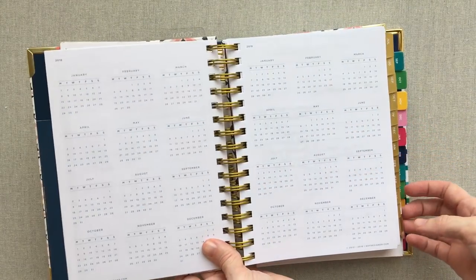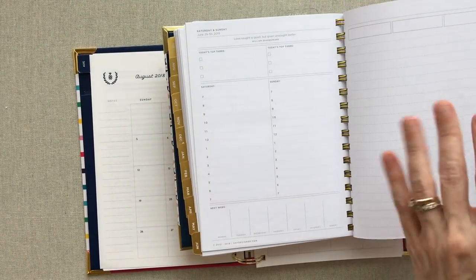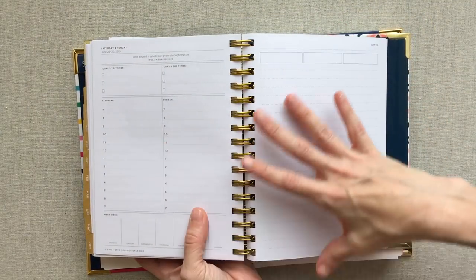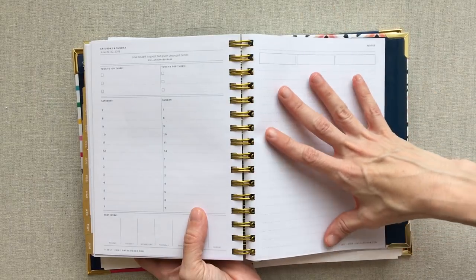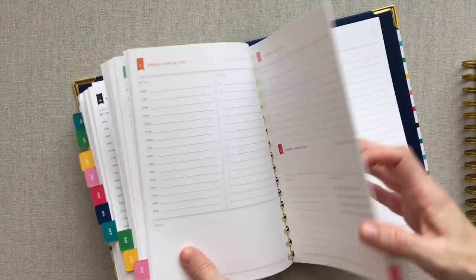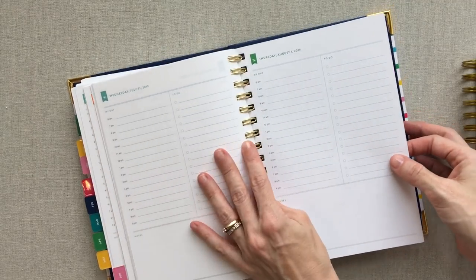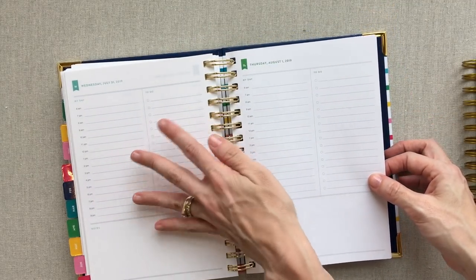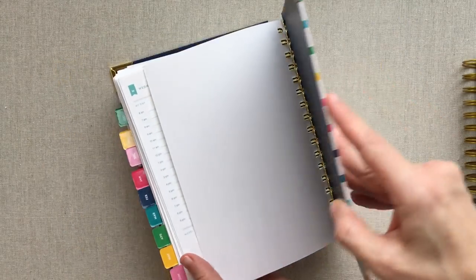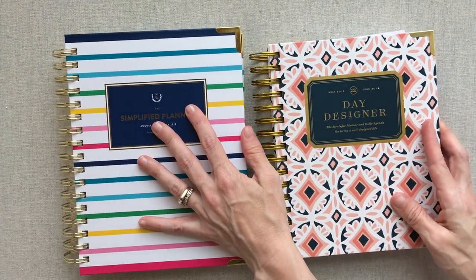Neither planner has note pages at the end. Day Designer does have one final notes page if the last month ends on the left side. The Simplified Planner ends on August 1st — it's supposed to go through July, but they give you that August 1st page since it falls on the right side.